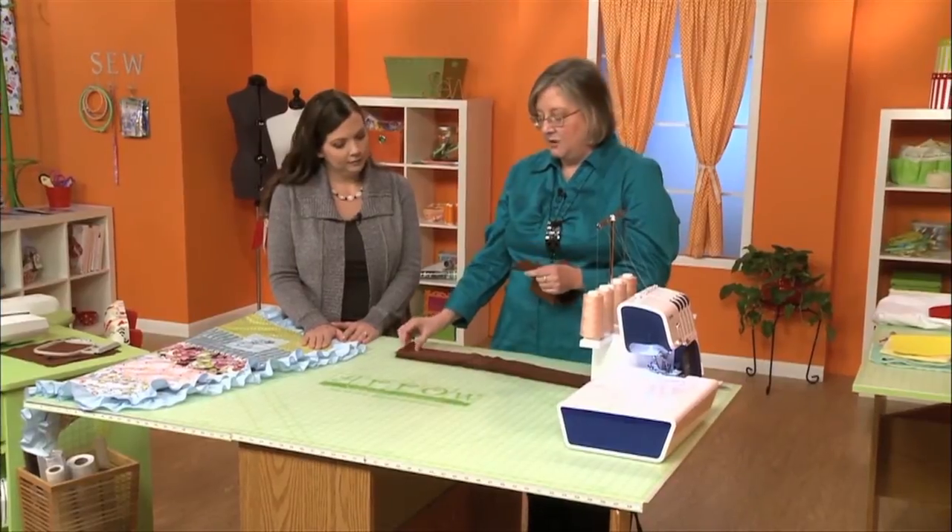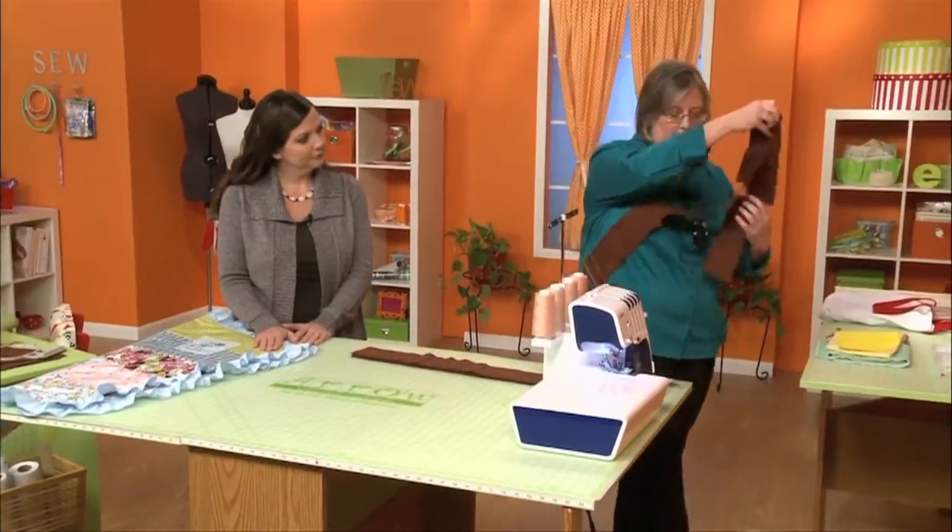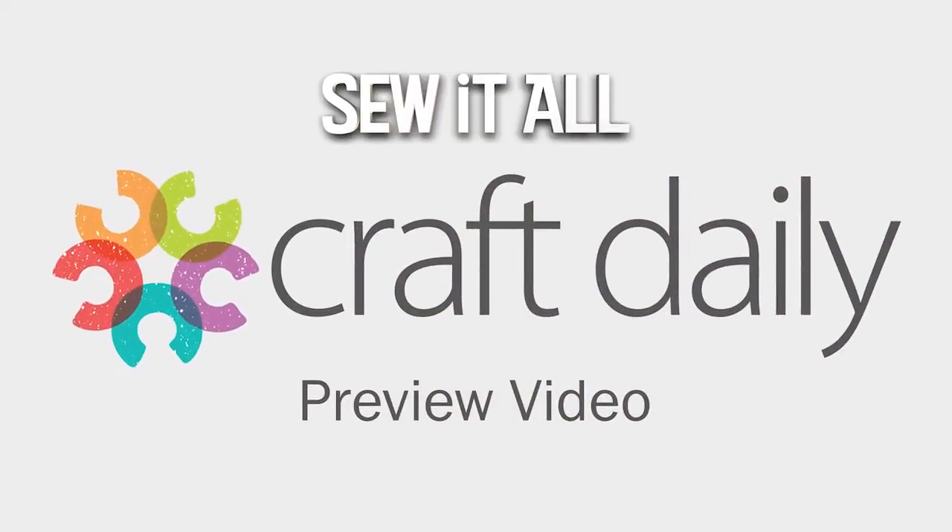We're going to make just the most basic ruffle out of this. So we put two pieces with their right sides together. And I suppose you could make your ruffle as wide as you like.